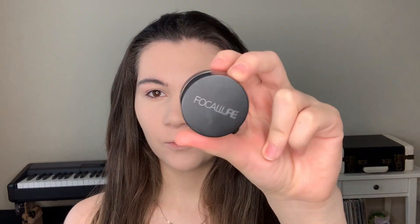Now I'm gonna fill in my brows with this product from Focalure.